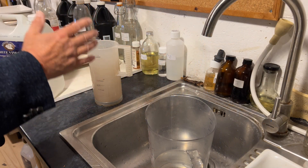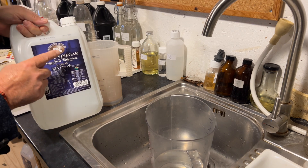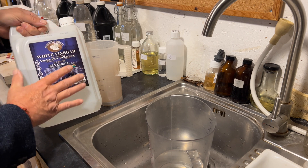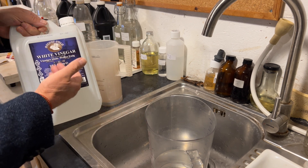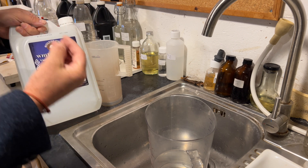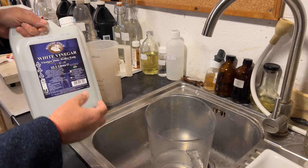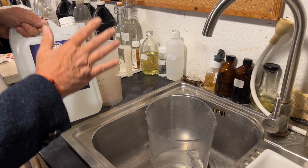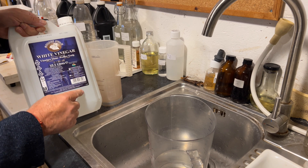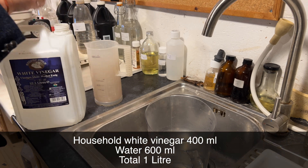The first stop bath we're going to look at is the standard vinegar stop bath. It uses household white vinegar — the vinegar that you use for your fish and chips, regular white vinegar from the supermarket, used undiluted. Undiluted, the vinegar is around 5% acetic acid and we need to bring that down to 2% for our films and papers. So I dilute this household vinegar: 400 milliliters of vinegar to 600 milliliters of water to make our liter.